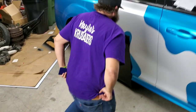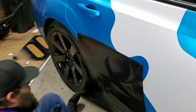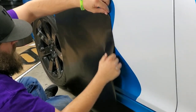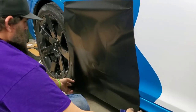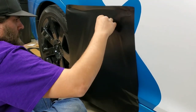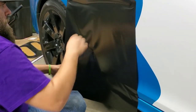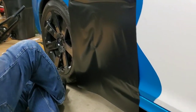One problem is it's a little cold in here — it's in the 60s today, so the material's not liking it as much as during spring or summer. That's why the heat gun is here. This Cheater wrap is actually really user friendly. Craig's stretching it out. The problem is you've got that one recessed area, so it might be better off using the glove first.